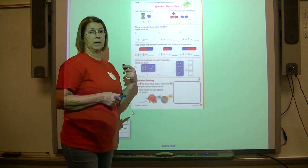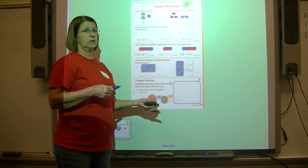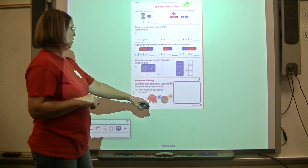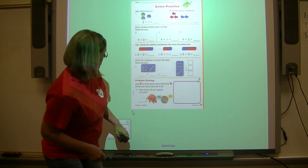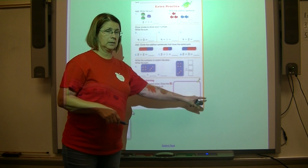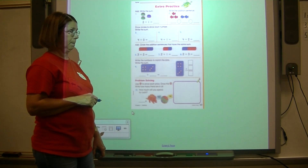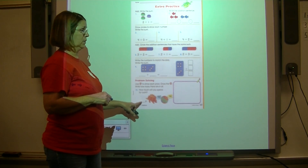Now we're going to do some problem solving — just like our problem of the day. I love making a picture to solve the problem. How much does it cost to buy the dinosaur and the ball? The dinosaur costs five cents — draw five pennies. The ball costs four cents — draw four pennies. Then count all your pennies and write the sum on this line.